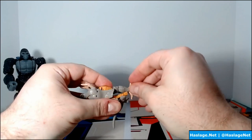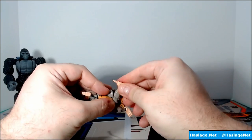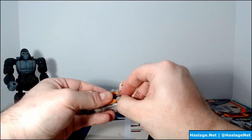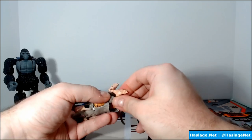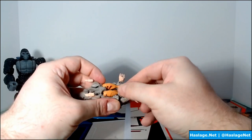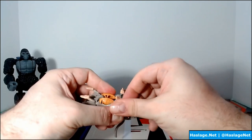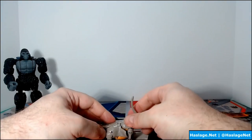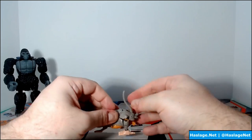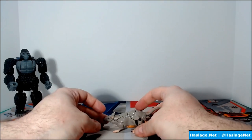The knees are double-jointed and meant to move so the feet face the opposite direction, allowing them to be placed into the joint. It's a bit of a pain, and you also have to turn the feet once they're in place. The feet are supposed to clip in, but mine doesn't quite work. And there is Rattrap in rat mode.